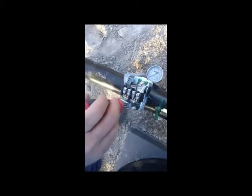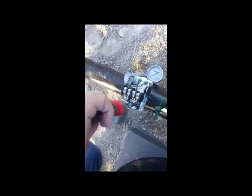Take a 3/8 nut driver, slip it over the bolt. For every one revolution clockwise, you will add 2 psi to both the start and stop. If you want to lower the pressure, back it off one full revolution and that lowers the pressure by 2 psi.